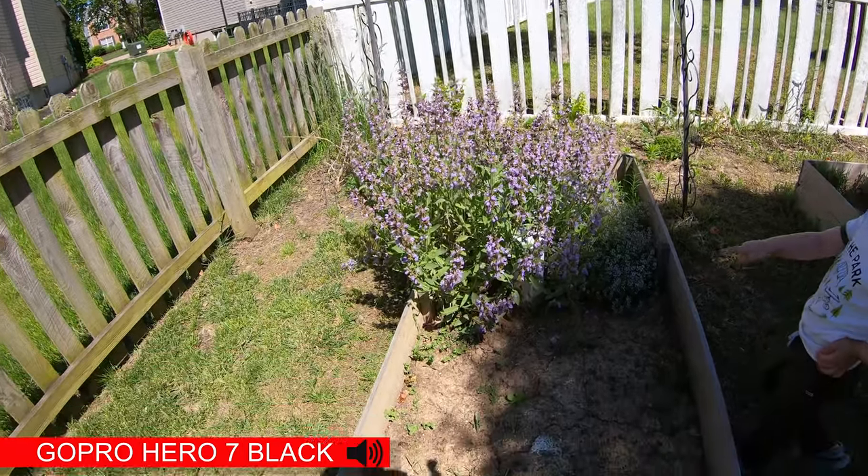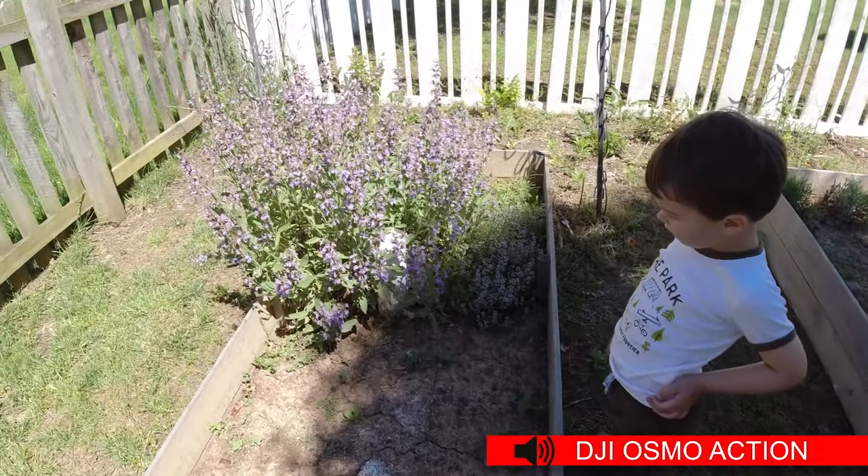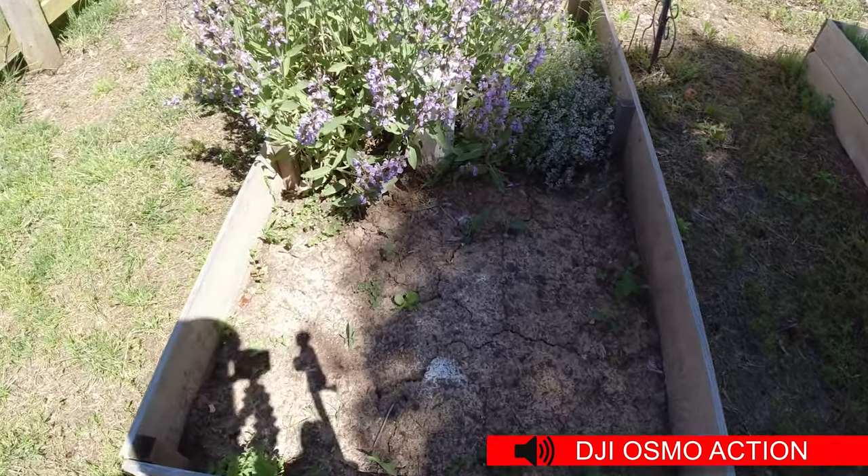Oh, there is a bee. Let's stand back. That's all right.